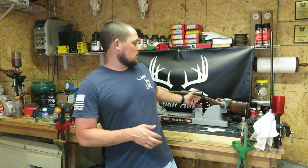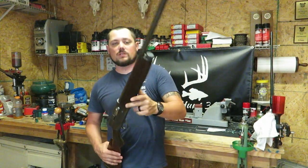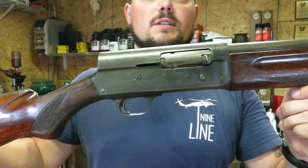Hello and welcome back to Suburban Hunt 365. I'm DJ. We're back in the reloading room again today. Today we've got one of Jersey's shotguns. Jersey was just gifted this shotgun. It is a Savage 720 semi-automatic 12 gauge shotgun.